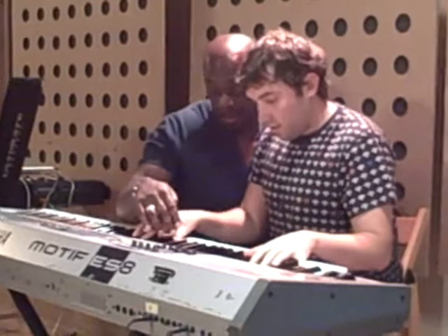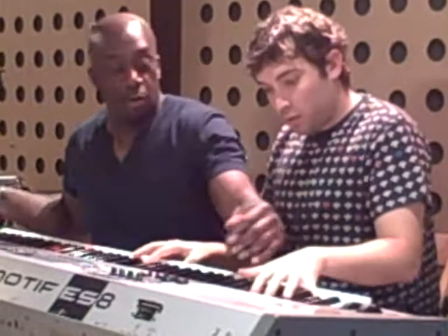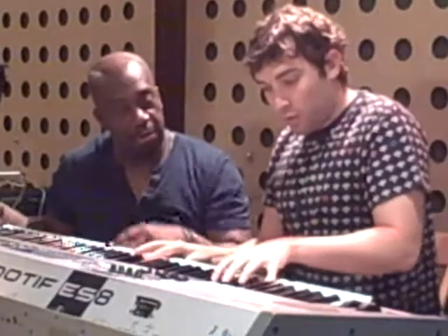Now we're going to do that technique where we roll, because it's quite a good stretch. Roll it. And hold the chord — that's it. And hold the chord. That's it. Can you hear it?